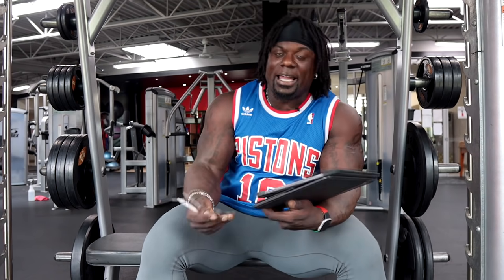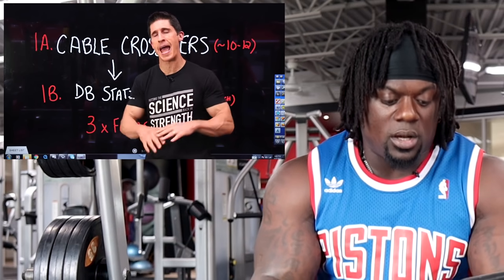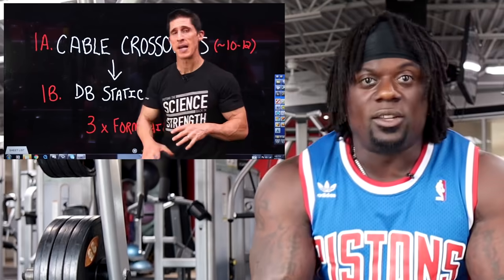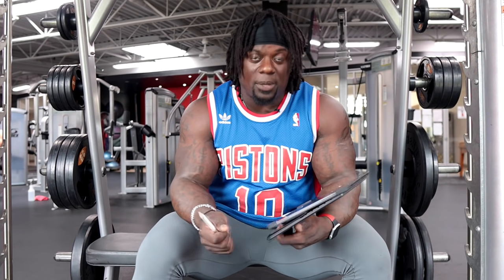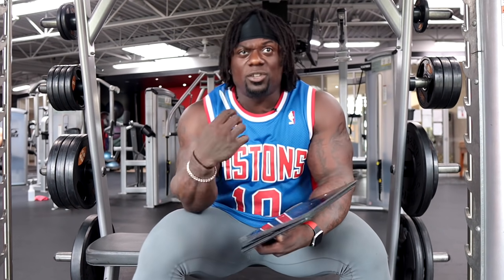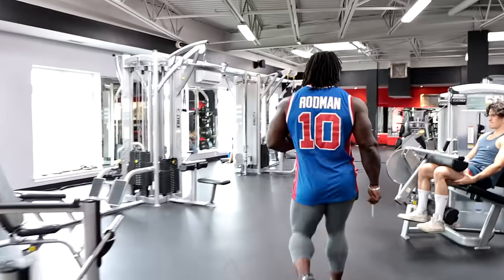We start the workout with a cable crossover directly into another exercise — basically a superset. That makes the most sense. If you have 20 minutes, you do a bunch of supersets, drop sets, or giant sets. So we're going to do a cable crossover for pre-exhaust. I'm actually going to do some of this right now. Let's go to the cable crossover and see how we can go.